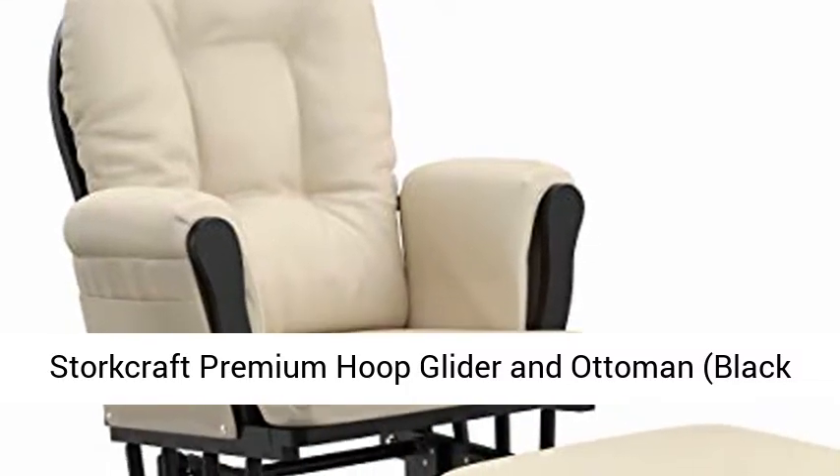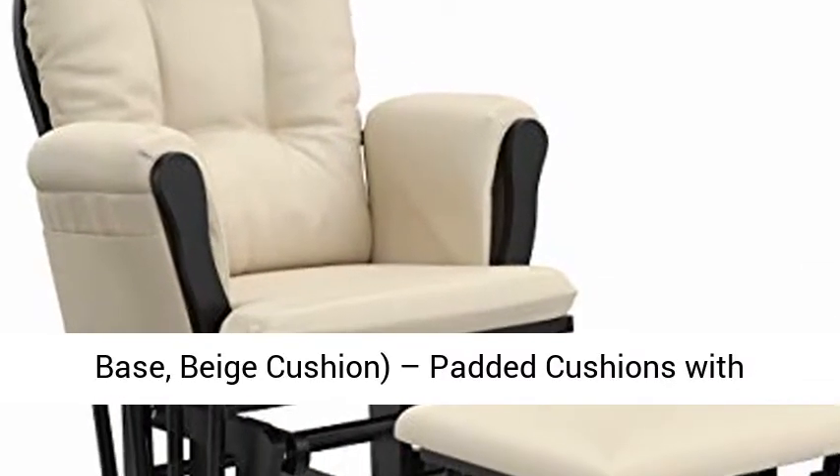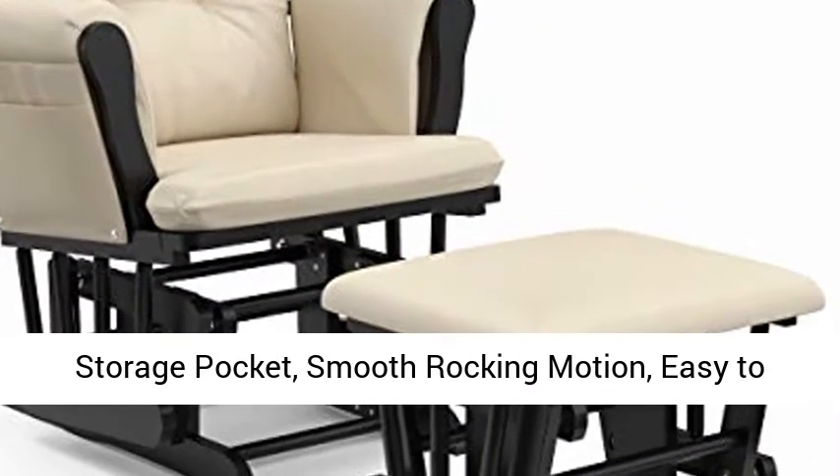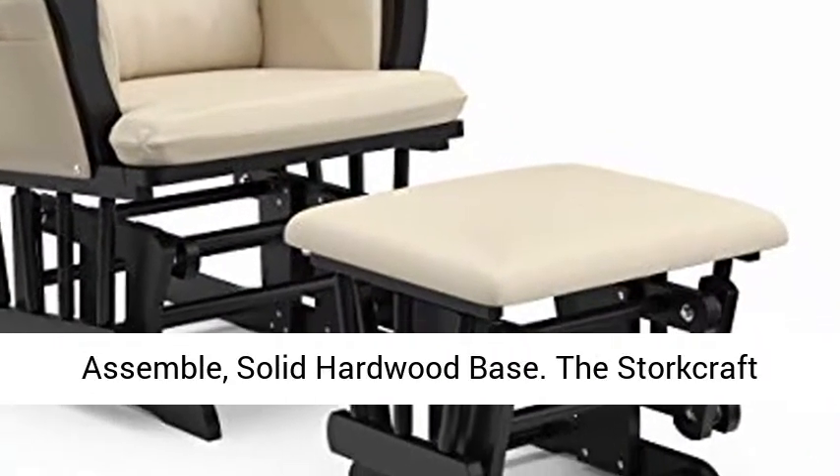Storcraft Premium Hoop Glider in Ottoman. Black Base, Beige Cushion. Padded cushions with storage pocket. Smooth rocking motion. Easy to assemble. Solid hardwood base.